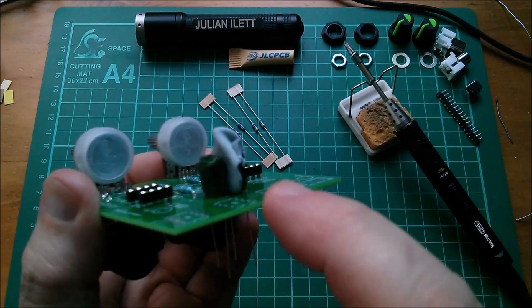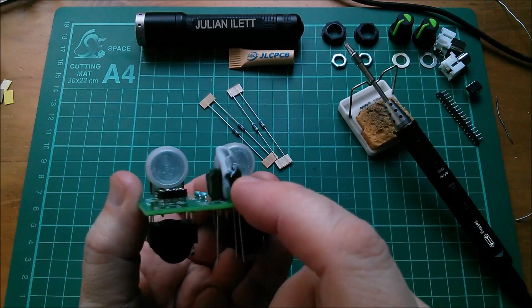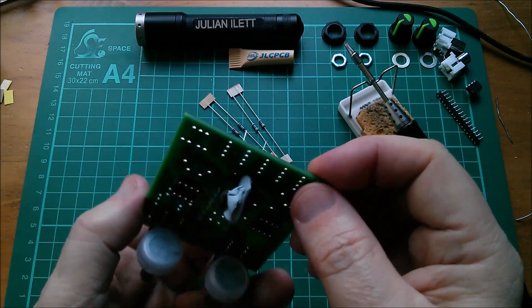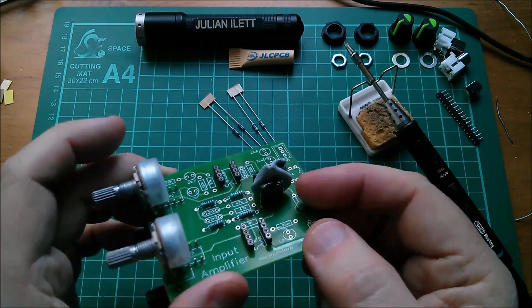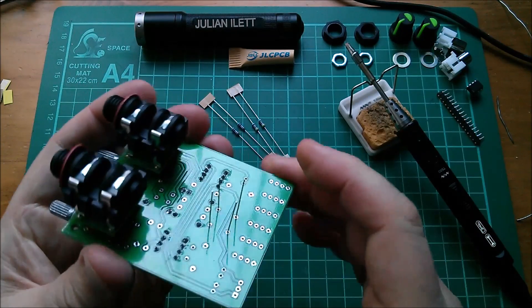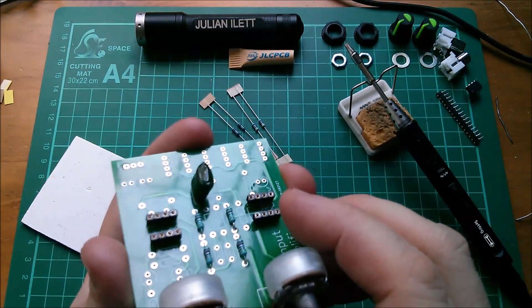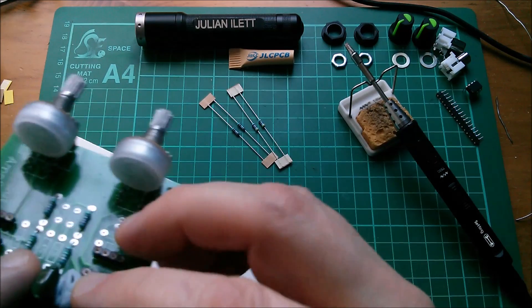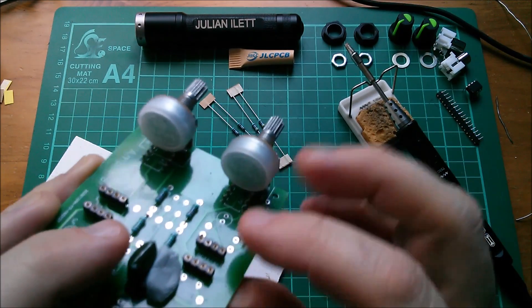So for these I put a bit of blue tack between them, hopefully gone down low enough to be touching the board to hold them in. I think it is, but it's going to be quite tricky extracting from the blue tack once these are soldered in. I decided that wasn't such a good idea, so I'm just going to put some blue tack up against one, solder it in, and then solder the other one.